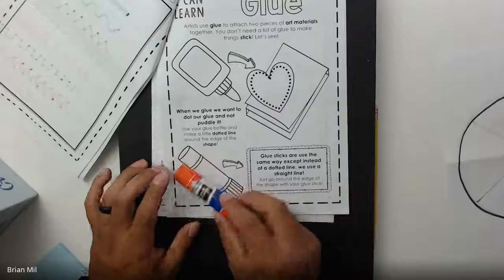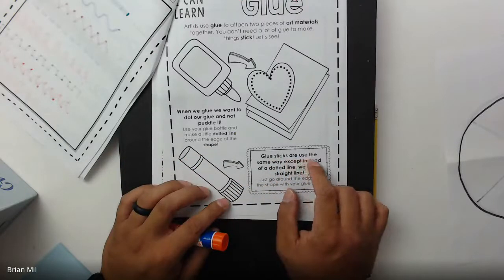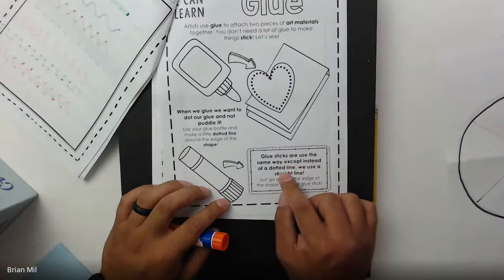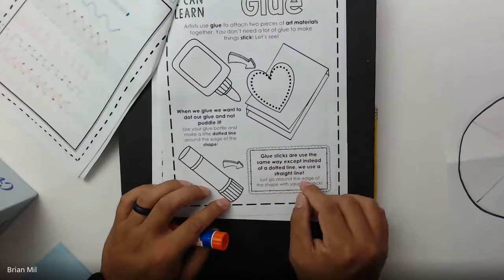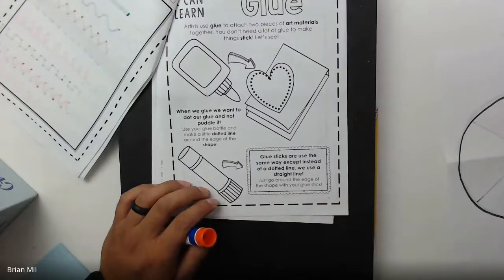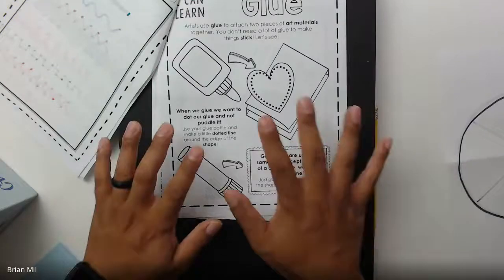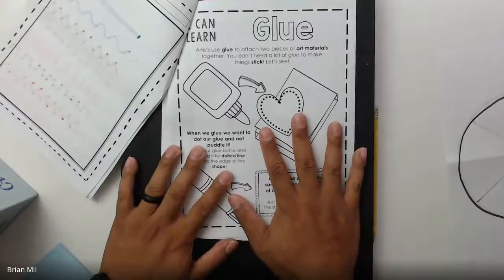It says glue sticks are used the same way, except instead of a dotted line we use a straight line — just go along the edge of the shape with your glue stick. So that's what we normally do. All right, that was glue — let's flip over to the next page.